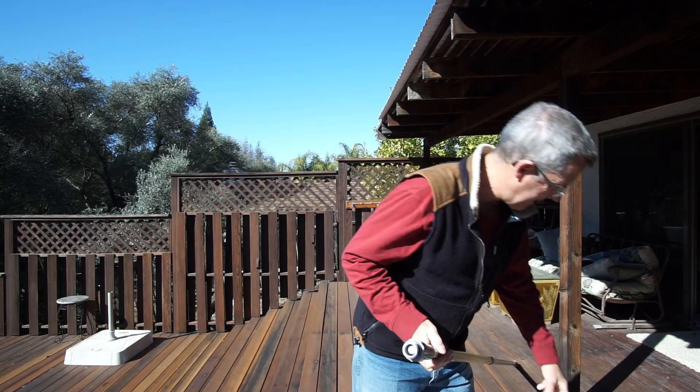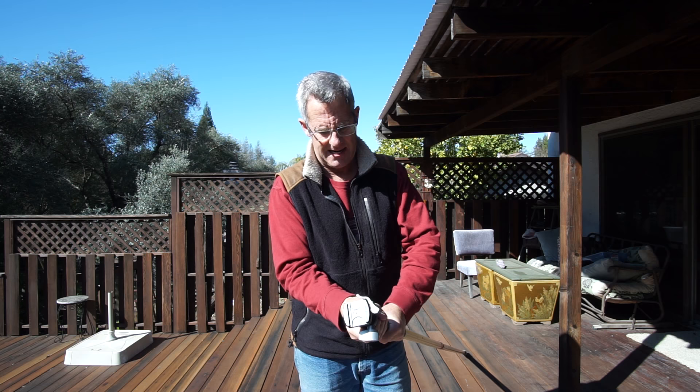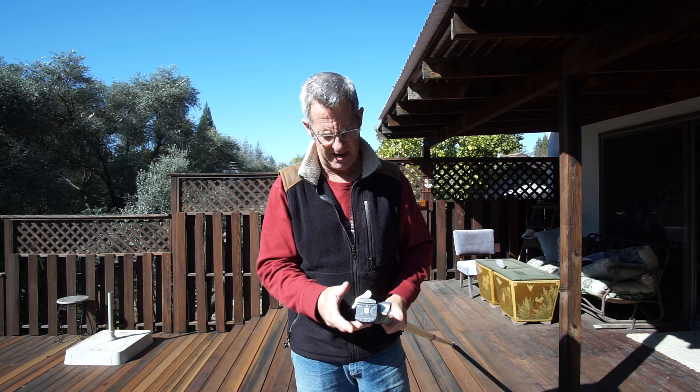Screwing this in — nice and tight. I just set up my ball head so it's level. It doesn't have to be perfectly level. And you've got to have tethering, in my opinion, to really make this successful.